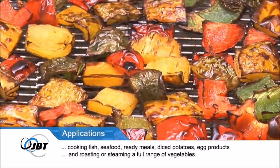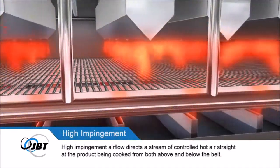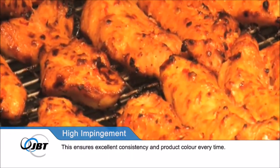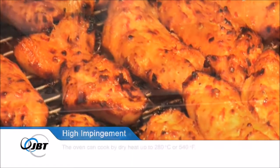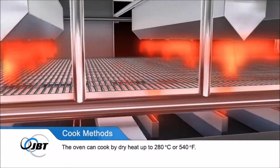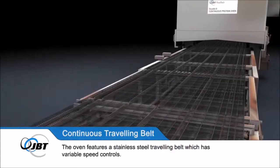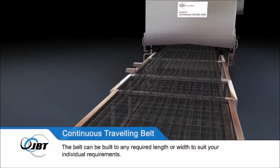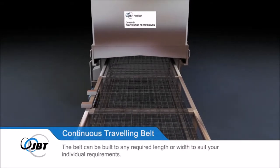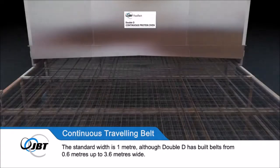High impingement airflow directs a stream of controlled hot air straight at the product being cooked from both above and below the belt. The oven can cook by dry heat up to 280 degrees centigrade or 540 degrees Fahrenheit, and can also steam cook. The belt can be built to any required length or width; the standard width is 1 metre, although Double D has built belts from 0.6 metres up to 3.6 metres wide.